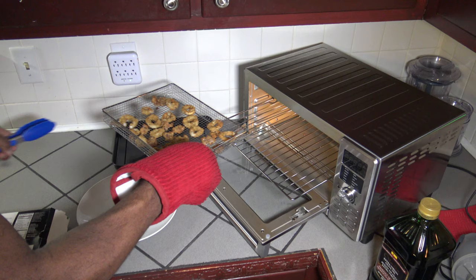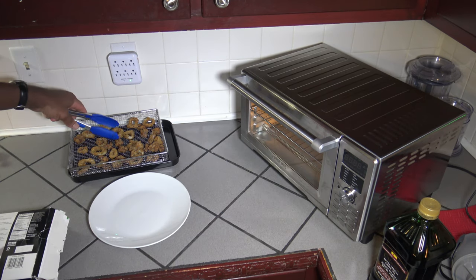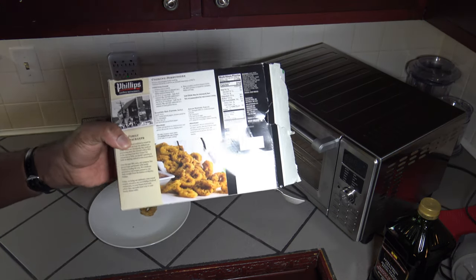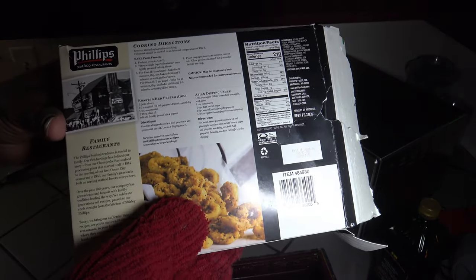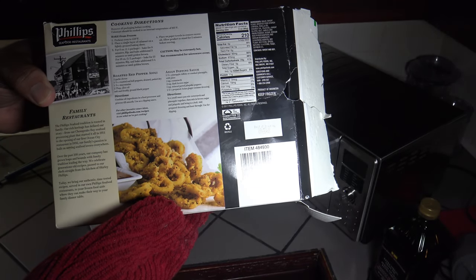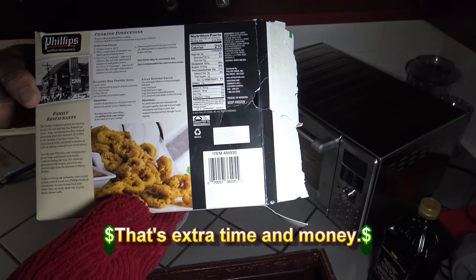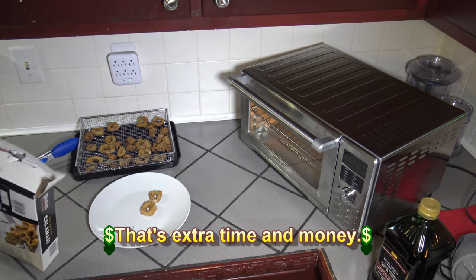I'm just going to take this air fryer basket and sit it over here on the baking pan. Going to plate a couple right there. I wanted to show you something on the box — basically, if you're baking, you're supposed to preheat the oven to 450 and then cook them for about 13 minutes. So it's somewhere between 9 to 13 minutes with the preheat. But basically here, no preheating, 8 minutes and you're done — that's how it works out real good with the New Wave Bravo.